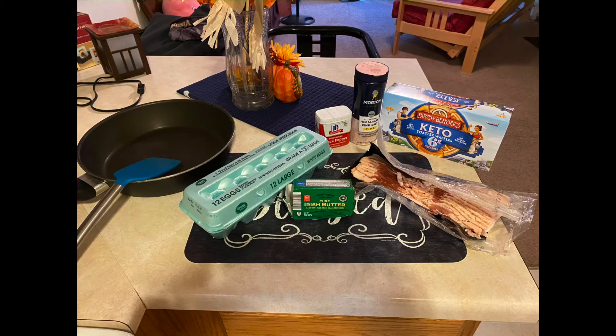Hi everyone, back with a super easy keto breakfast idea — a keto breakfast sandwich with waffles.